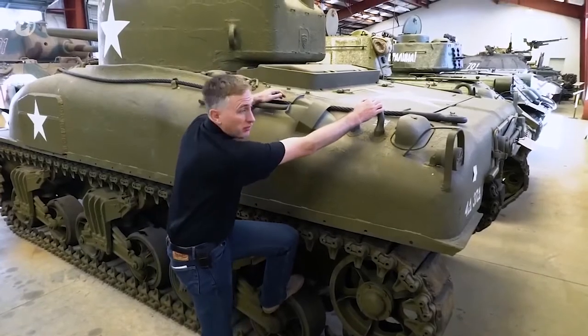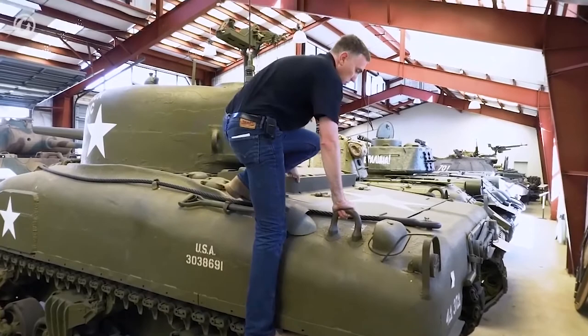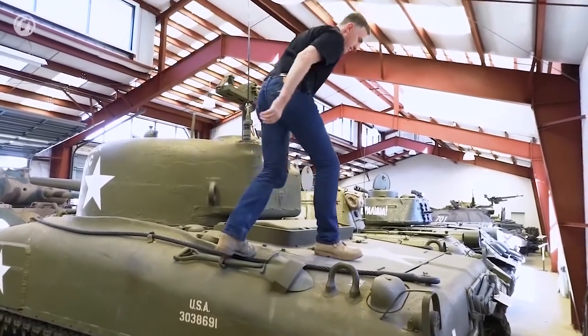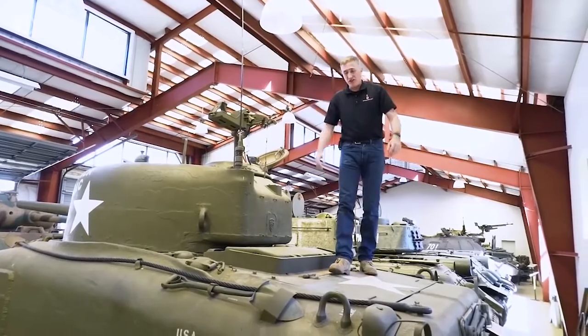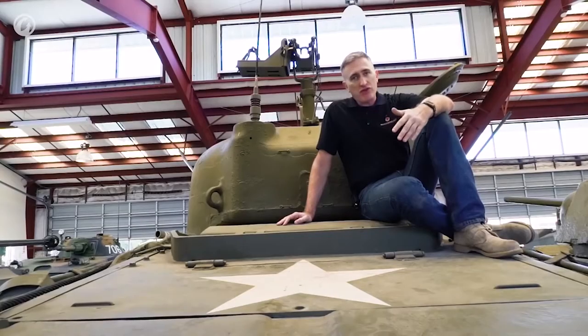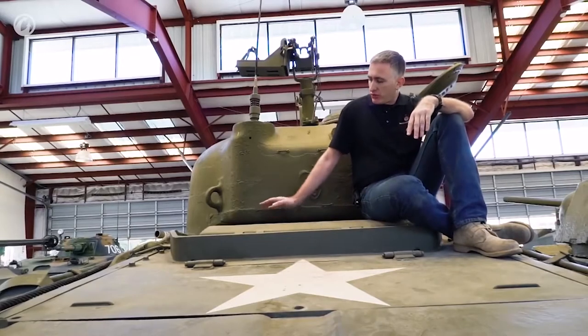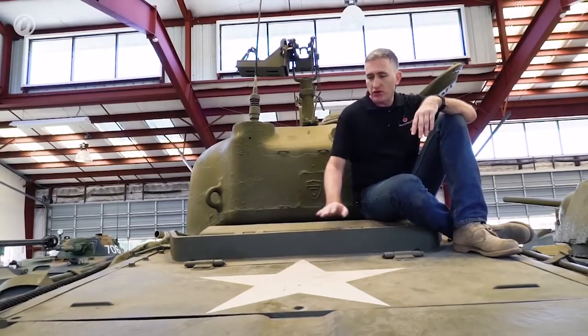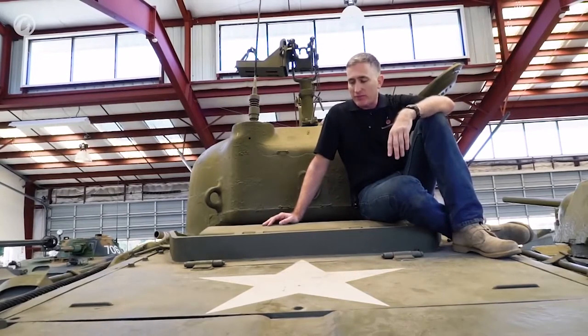Getting up — this is not the hardest tank to get up on. You've got good handholds, and of course you can use the bogeys. Now we're up here and going to start talking about the different engine deck variants. M4s and M4A1s with the Continental Radial had an engine deck similar to this, with an armored intake up the front and no grille further back.